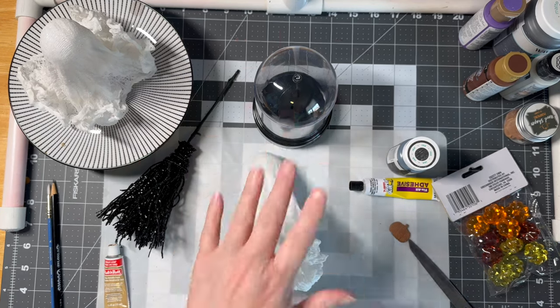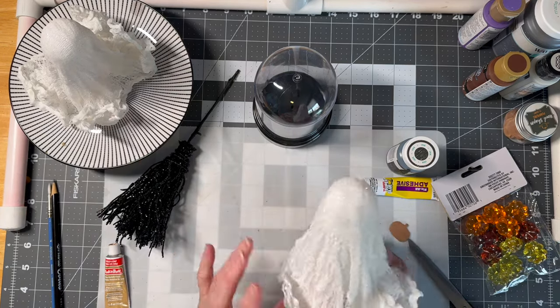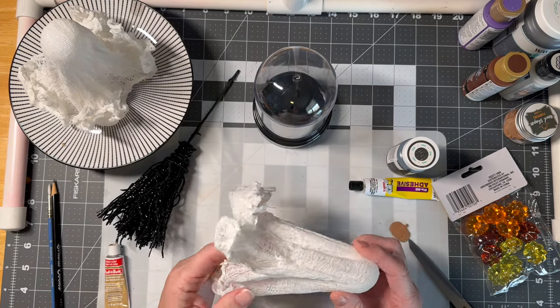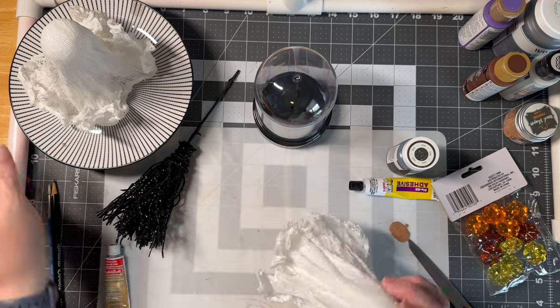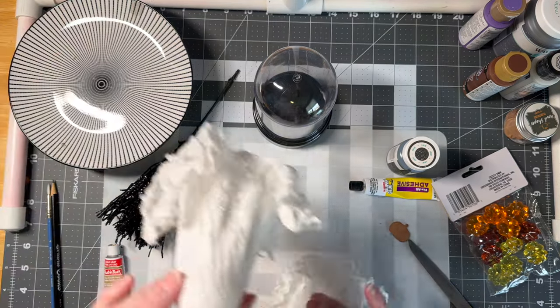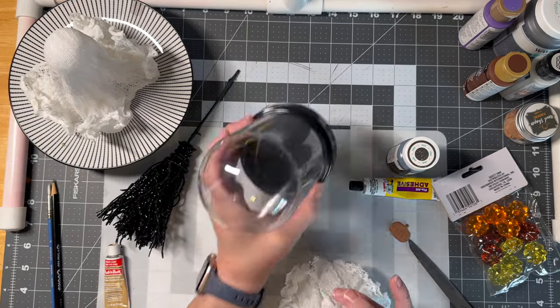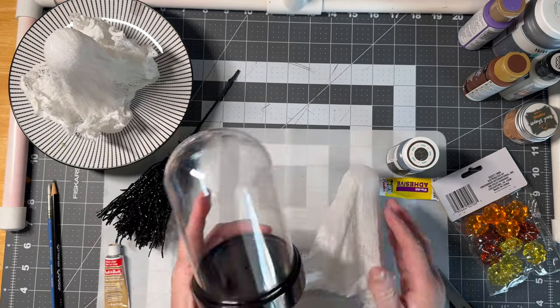It took about two days for this cheesecloth with the Mod Podge to dry. This one over here — I love it, I may not do anything with that one. But this one we're going to get inside of the cloche.